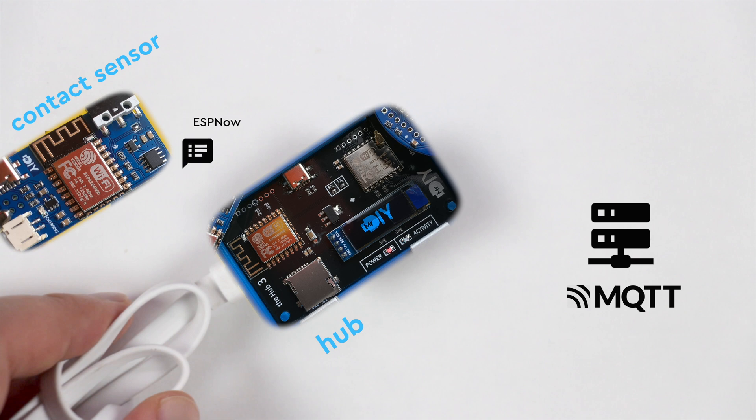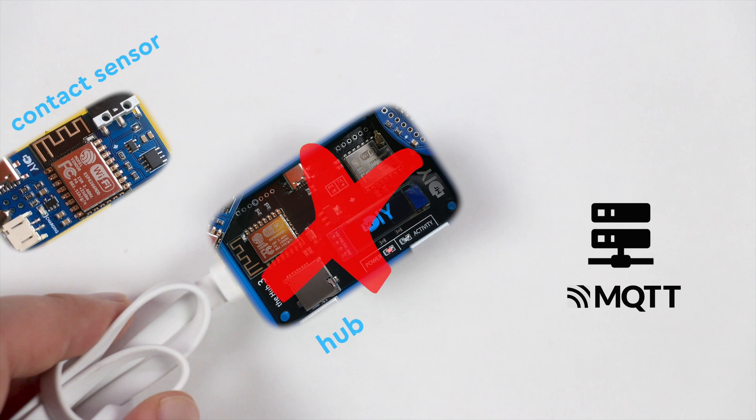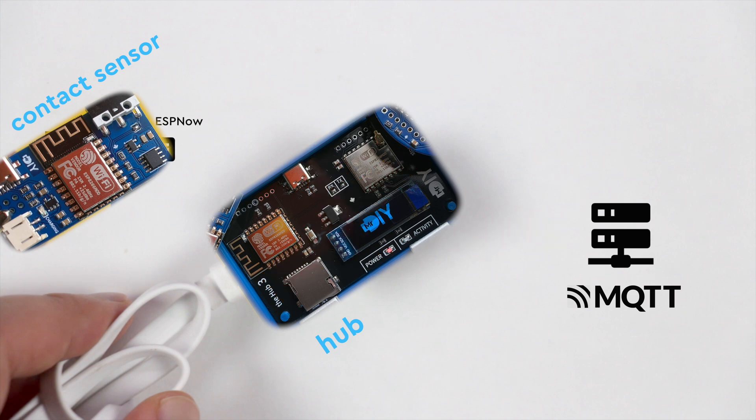Another bonus for not using a hub is minimizing it as a single point of failure. If my hub goes down it takes me a while to realize that, but when my Wi-Fi goes down I notice almost immediately. As you can see, there are many scenarios when using Wi-Fi directly over ESP-NOW makes sense, and it never hurts to have options.